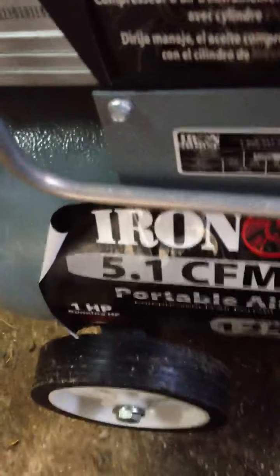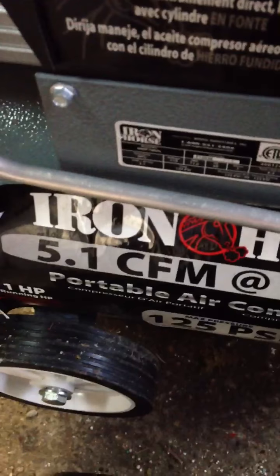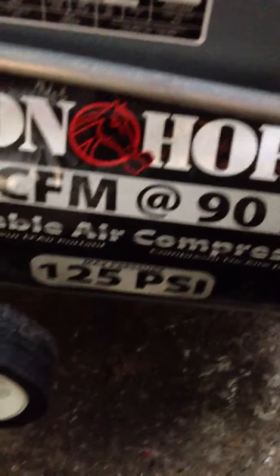I got this air compressor for my birthday — my 16th birthday. It says right here: 90 PSI, 5.1 CFM, maximum is 125 PSI, and it's a 6.5 gallon.